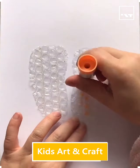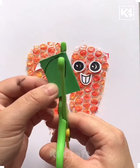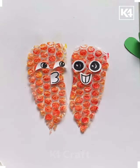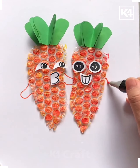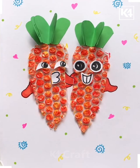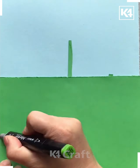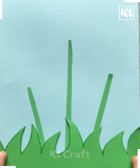Hello friends, back with another video. This is how we have taken a nice plastic cutout and we are giving it a nice red color so that it looks like a yummy carrot. There are two carrots and they are very good friends. Now we are taking this green color sheet and this is how we have cut it out and pasted it.